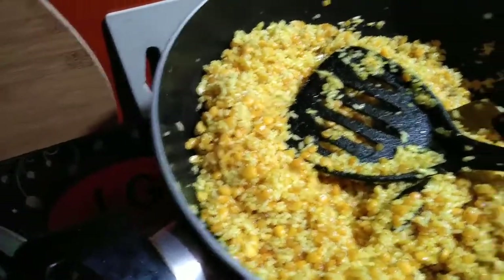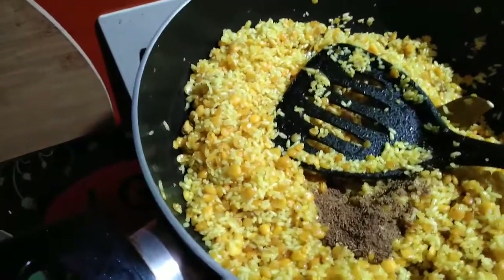We will cook in half a bit. We will cook till the pan. We will cook until the pan.